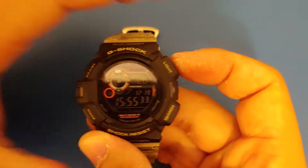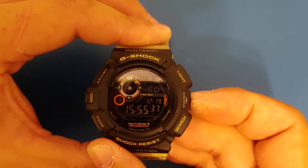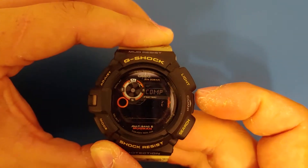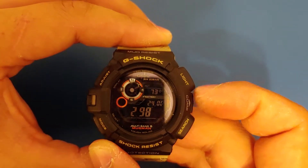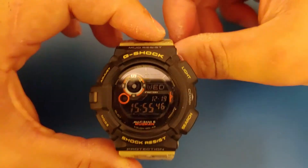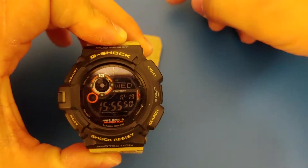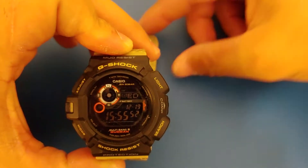That's what the backlight looks like. And this watch also has a compass function, which you access through here. Just hit that, and you've got the compass. It's a solar-powered multiband 6 watch as well — gotta love all the Casio solar multiband 6 watches.